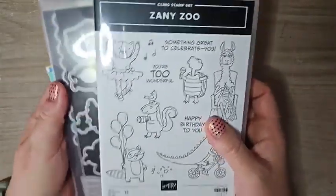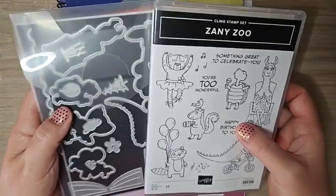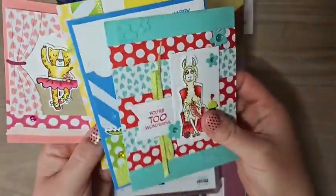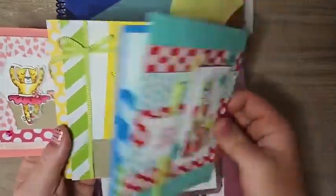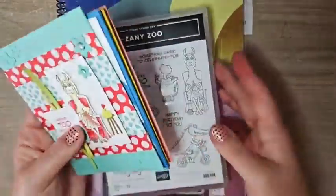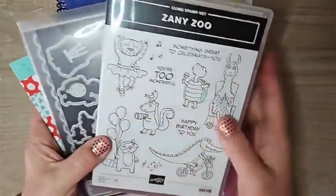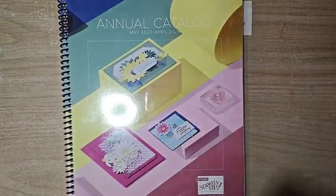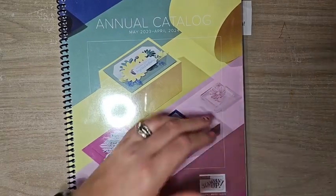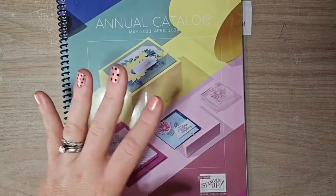My May Card Crate is going to feature the Zany Zoo. Card Crate is a class-to-go that comes to your mailbox — you get $20 in product and it's a fantastic little class. We're featuring the Zany Zoo bundle and these cards are so adorable. We're going to color them with Stampin' Blends and I'll give you lots of fun tips. If you need to add on the bundle you can, and there's so much more coming with this later in the month. Details are in the video description.